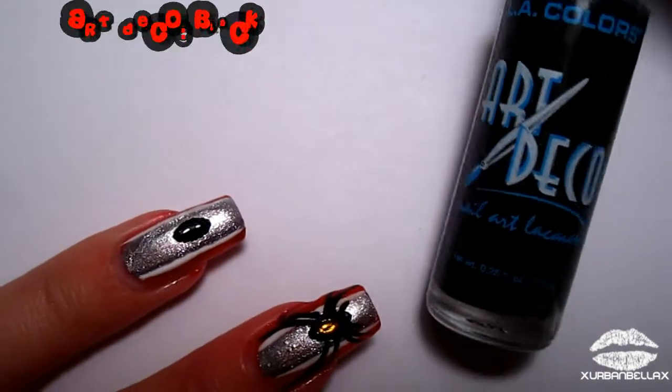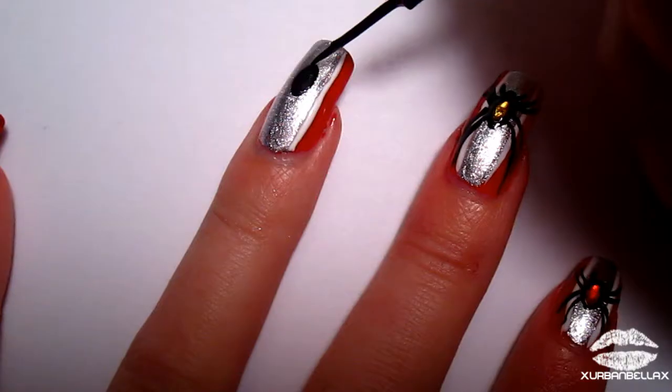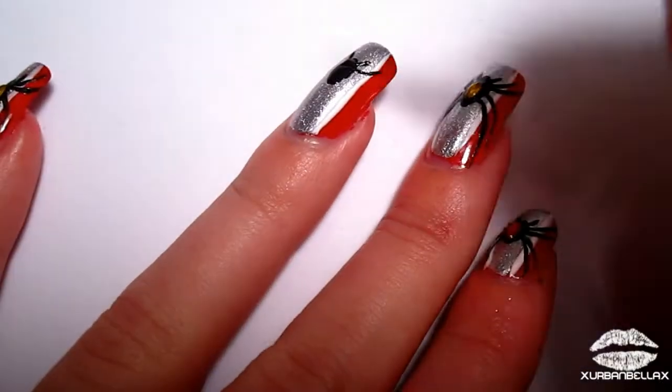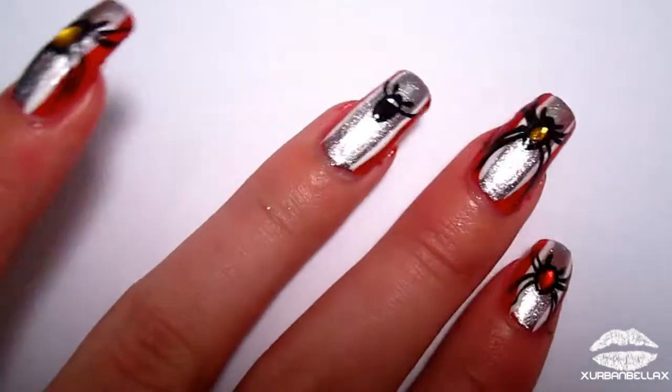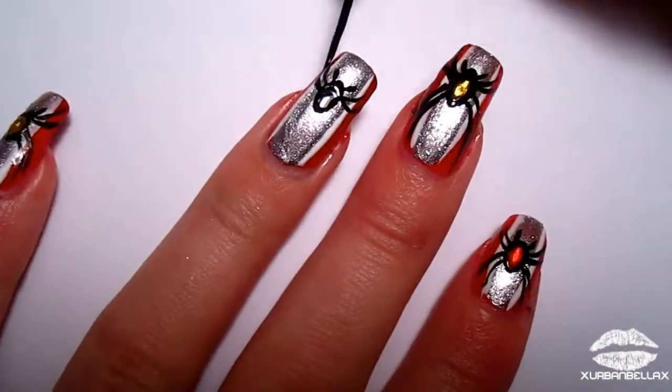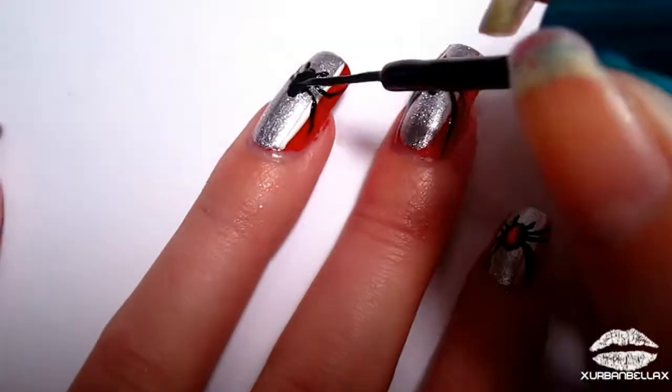For the spider's little legs, you're gonna need an art deco nail polish or any nail polish striper. Go ahead and make two little nubs for the spider's pinchers, or whatever those are called, and then start creating the legs. Feel free to put eight legs on the spider, but eight just wasn't gonna fit on my nails, so I did four.